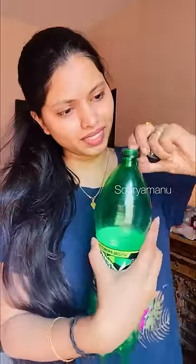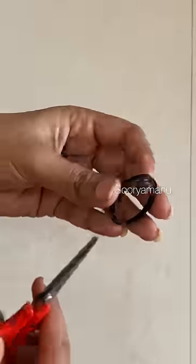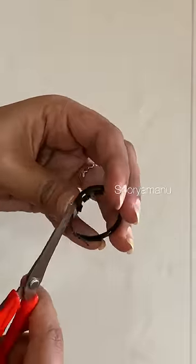We have made a plastic bottle in the cap. We need to take a look at it. This ring is not a good thing.